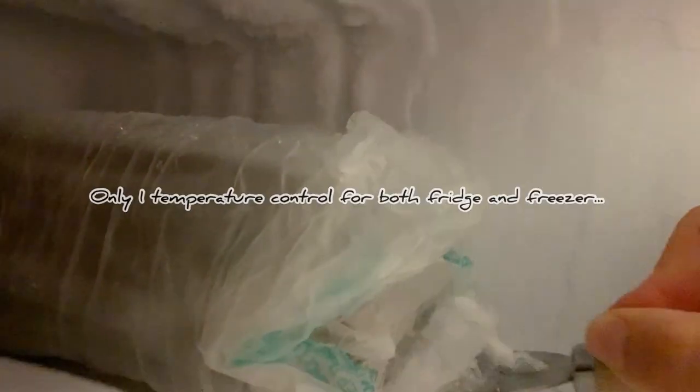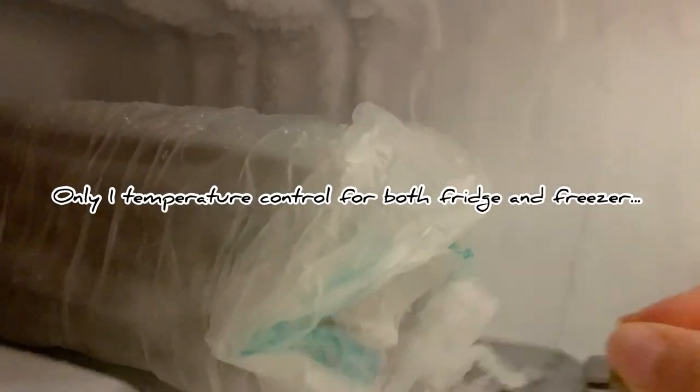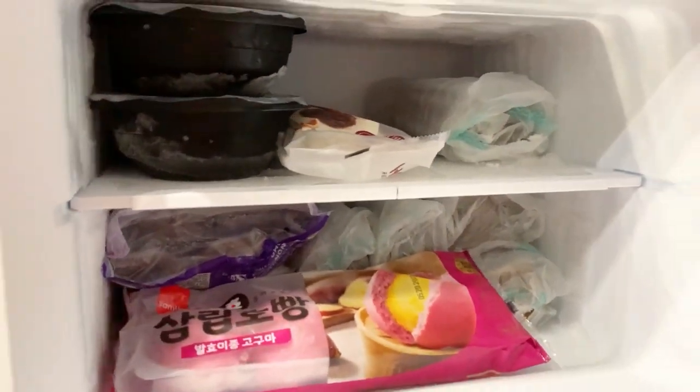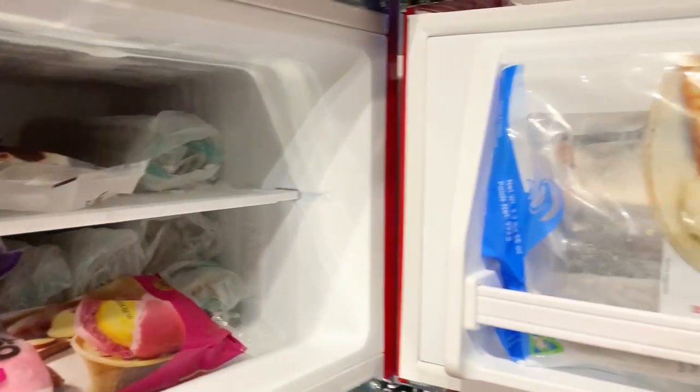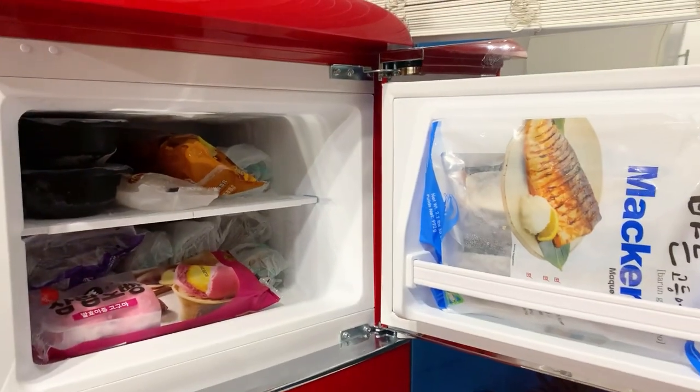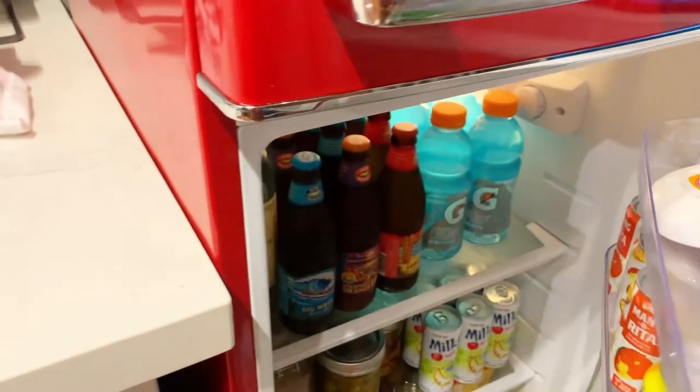You'll notice there's a lot of icing in the freezer — if your temperature of the fridge is cold, that's the only thing to be aware of. You do have to manually defrost it, so I just use a little cheese knife to scrape that off. Not a big deal. That's pretty much it for the freezer — it works pretty well, no real issues other than the fact that it does ice up a little bit.